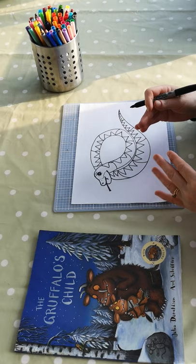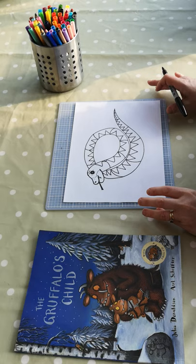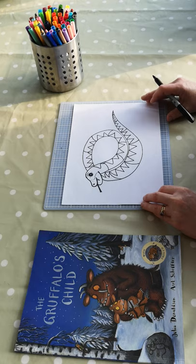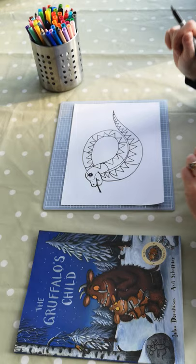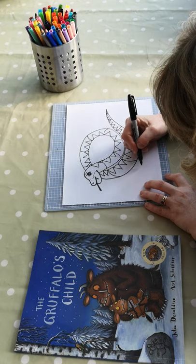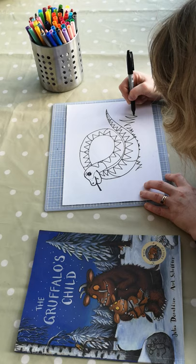And then what we will do is put our slivery snake into his setting. Now our snake lived in a log pile house in the story of The Gruffalo's Child, so we will have to put in a log pile house, or at least the start of one. First of all, because at the moment he looks like he's just suspended in thin air, I just want to put him into the ground, so he looks like he's actually on the ground. I'm just going to root him to the spot a bit by putting in some suggestion of grass at the base of our snake.